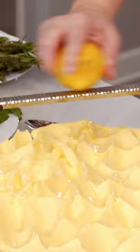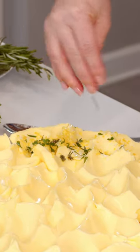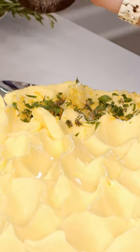We're going to start with my first flavor variation. This one is going to be lemon zest, flaky sea salt, and fresh herbs. Use whatever fresh herbs you want, and freshly cracked pepper.